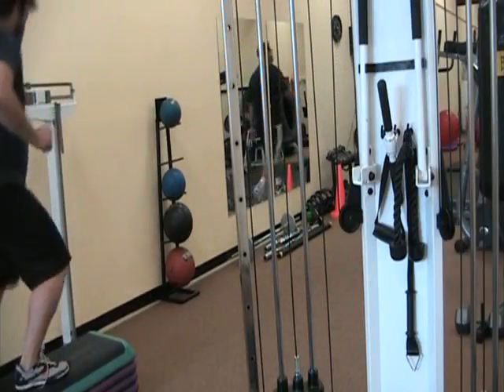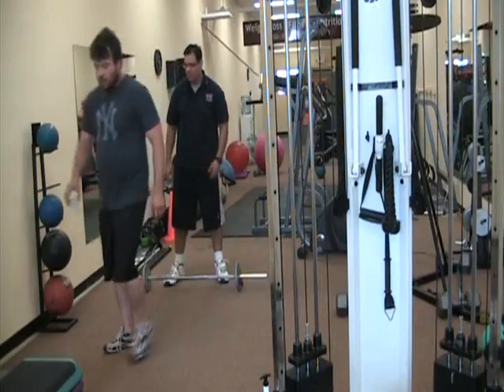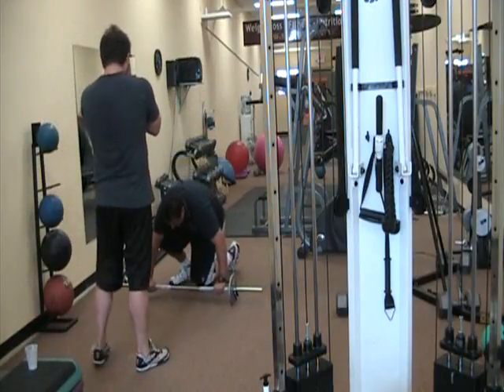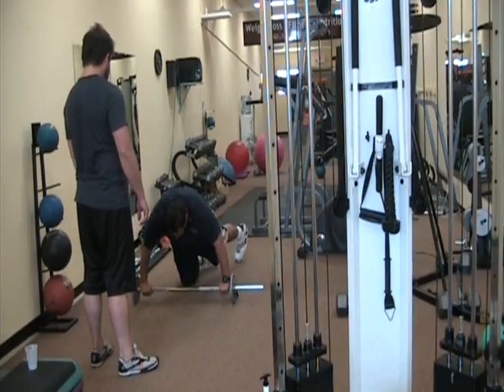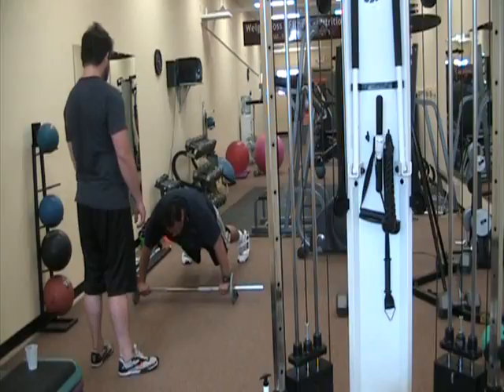One, two. You have steady legs, this push-up position. Okay. You're very slow, especially if you have big legs — sometimes that's the problem. Lower body weight just doesn't let you be too agile on this. That's fine.